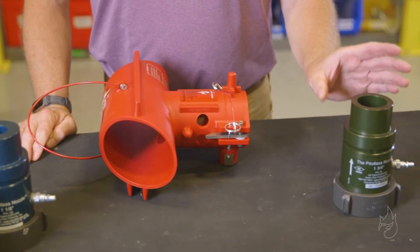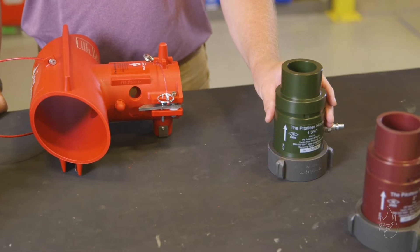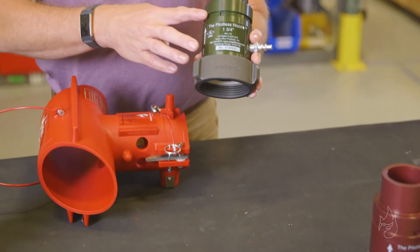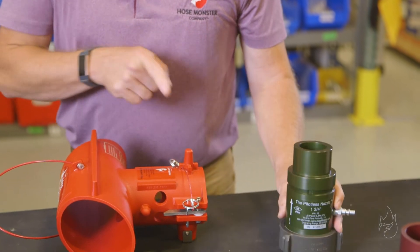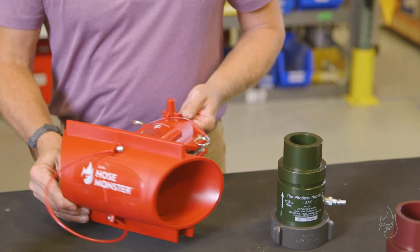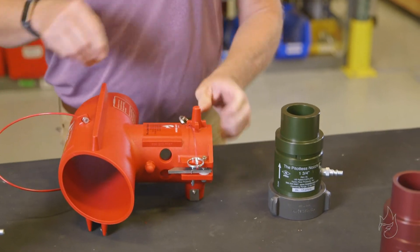We're going to talk about our grooved style or G style Petalist nozzles. 'Grooved' refers to this groove cut into each Petalist nozzle, which allows us to attach it to our little Hose Monster diffuser.